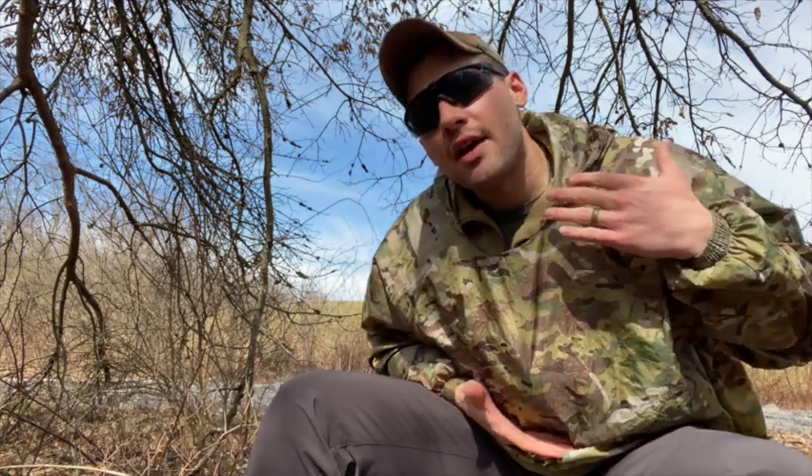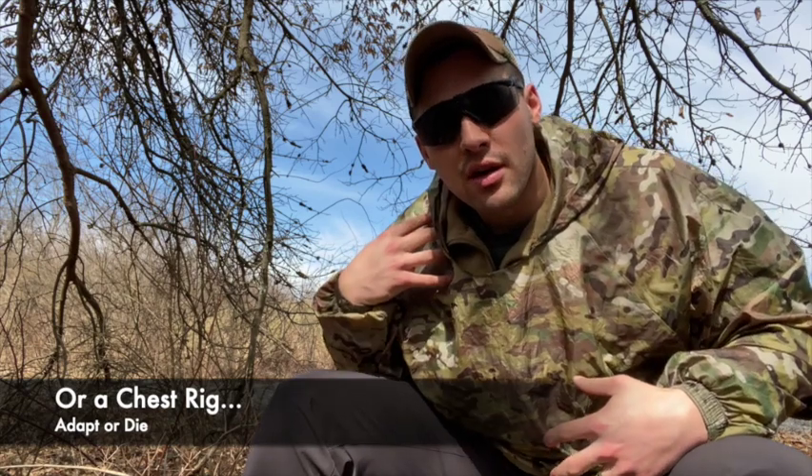Ben is going to talk to us about one of the hot topics, especially in the United States right now: belt kit. Belt kit is kit that is all around your belt line — big surprise there. All the sustainment, light infantry kind of setup. Most in the United States we've got a plate carrier with all the stuff on the front, maybe an assault pack. It's a whole different kind of setup that has become very popular in the US.